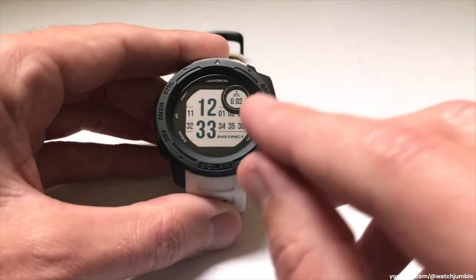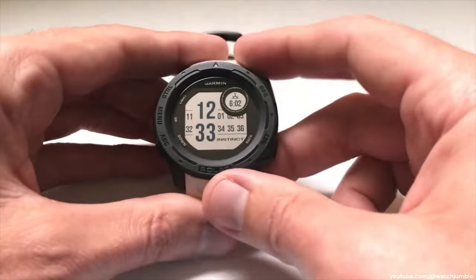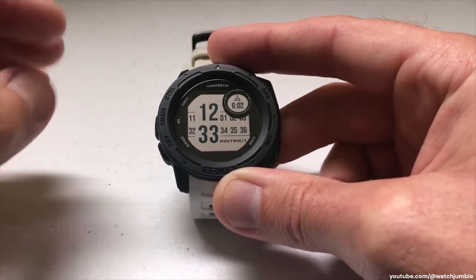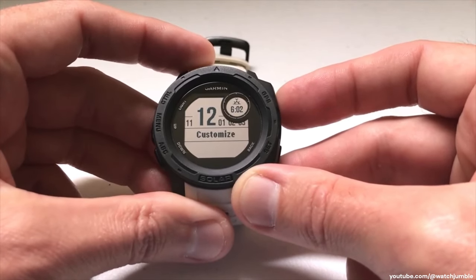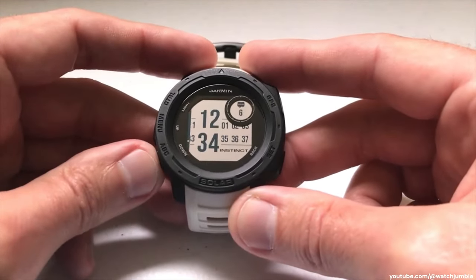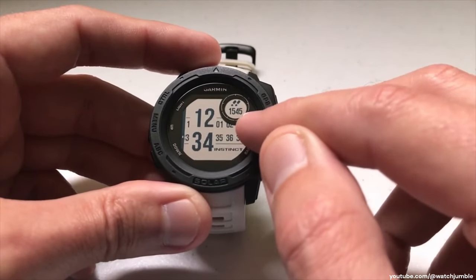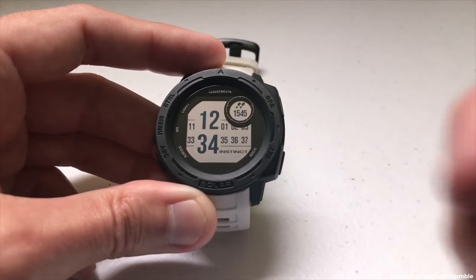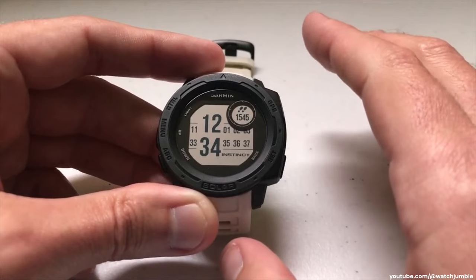Today I'm talking about step tracking. The most basic way to see the element you're looking for is to add it as a data element on your watch face. Press and hold the menu button, press GPS to select watch face, GPS again to select it, GPS again to customize it. You'll notice the data element starts blinking. I'm looking for an icon that has two feet — that's your step tracking. I currently have 1,545 steps. I want to add that as a data element, so I'll press GPS and save my watch face. As I walk throughout the day, I'll see my steps increase. That's the most basic way to see steps on your Garmin Instinct.